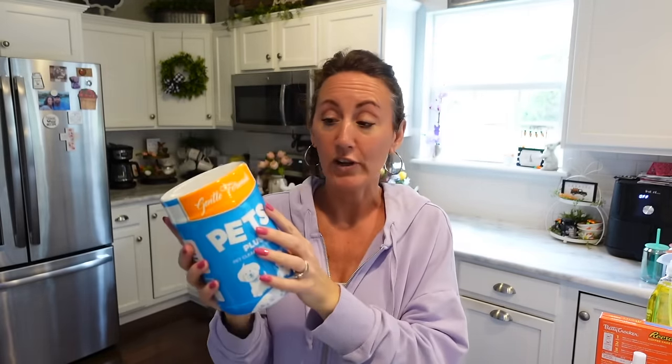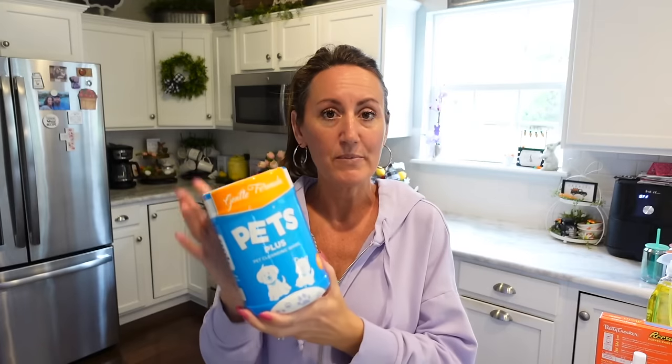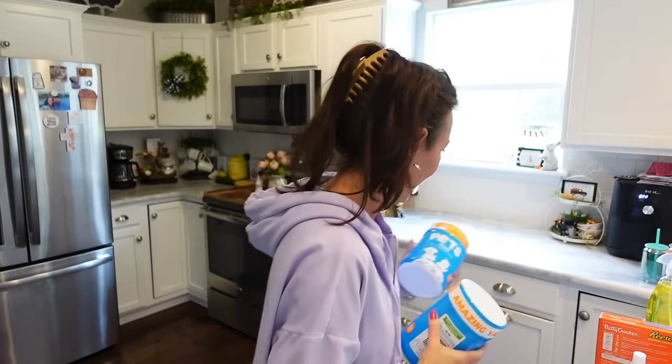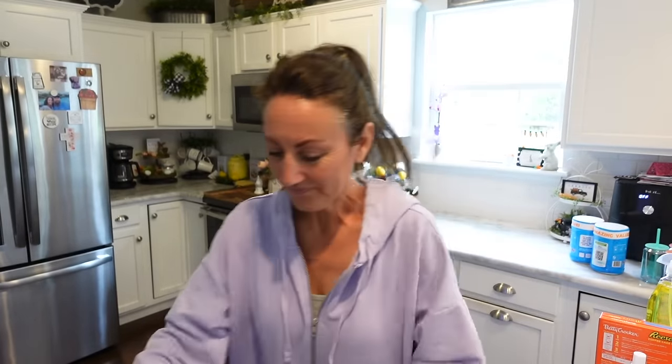This is a great find — Pets Plus Wipes. These are so good; we use them on Bailey's paws all the time. Taking her out for walks, especially since it's done nothing but rain here for a few days and everything's muddy, we just wipe her little paws. She's a lap dog and she's always on the couches and beds, so we like to make sure she's fresh. You get 160 wipes, gentle formula, for dogs and cats. I got two of them.